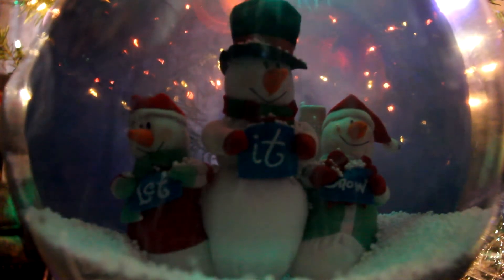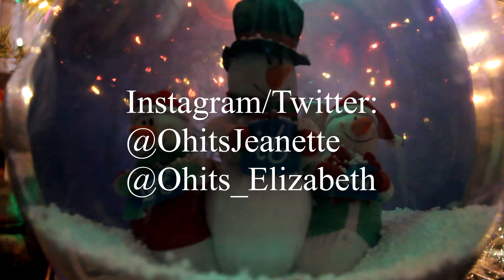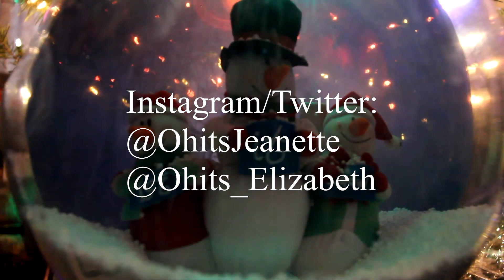Okay guys, thanks for watching. Be sure to subscribe, comment challenges below, and follow us on our social media. The links are in the description below. Happy Holidays!